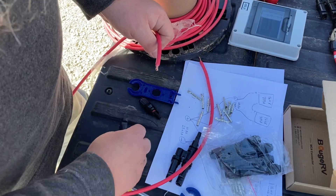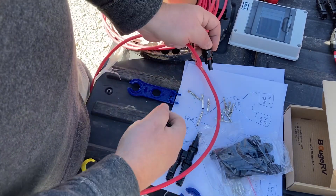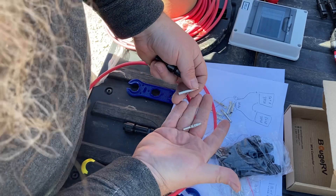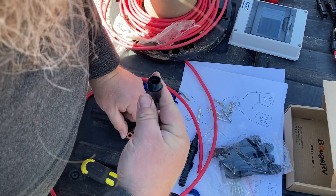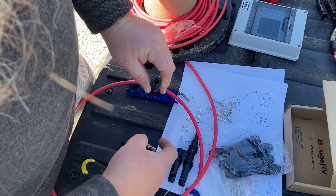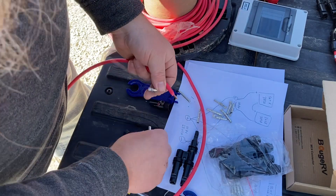So this is how you put on these MC4 connectors — they've got male and female ends and you've got to put one on each wire. You strip your wire, which I've already done here, and then there are these little interior connector parts that go on the wire that you crimp down. They only fit their specific counterpart, so if you don't know which one, you can try fitting them in — if it fits, that's the one that goes there. The other one is smaller and goes into the smaller tip opening.